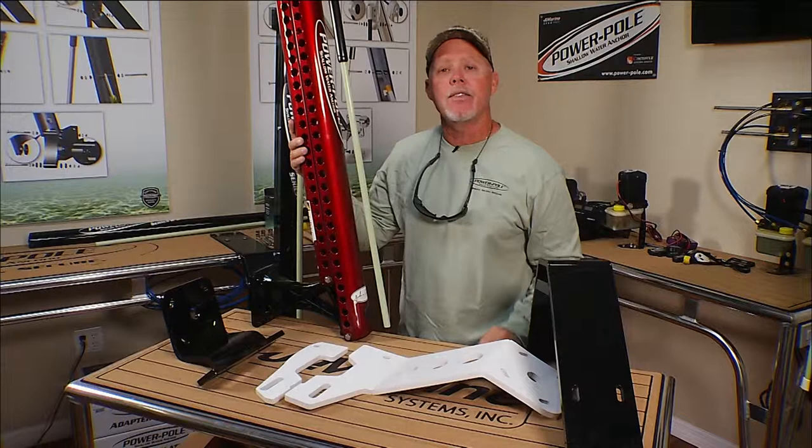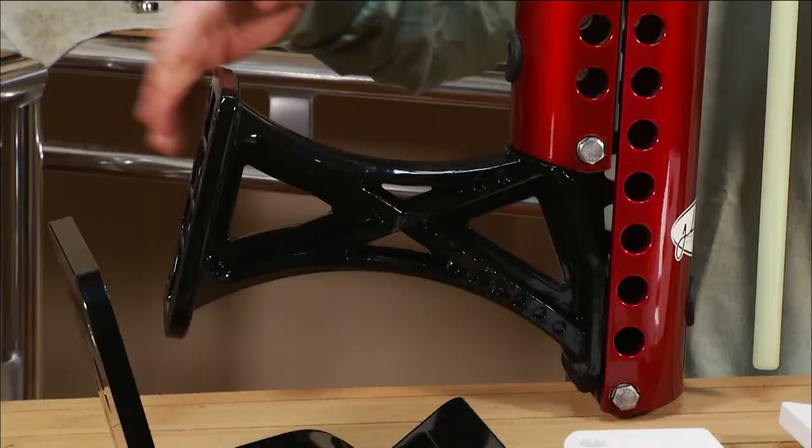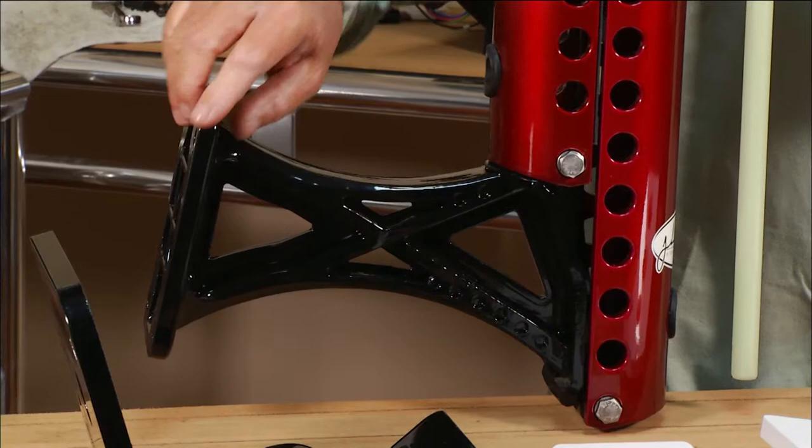Today's Power Pole Tip of the Week is about the different ways that you can mount your hydraulic anchor. Certainly through bolting is the preferred way for all you technical pulling skiffs, but this is the typical bracket that comes with all of our poles.